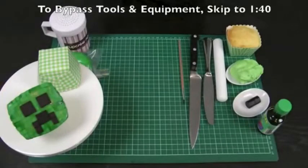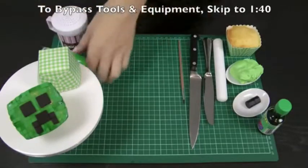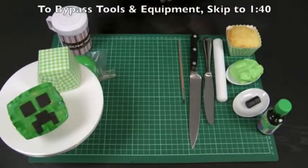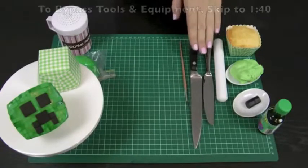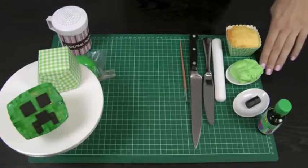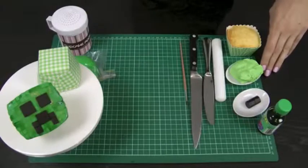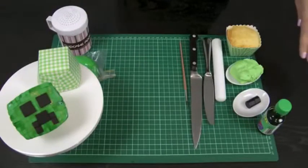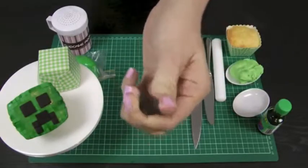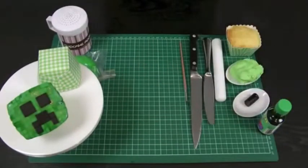Tools and equipment that we will be using today. I've got my corn flour shaker with just a little bit of corn flour in it — you can also use icing sugar. I've got some green fondant; you can also use modeling chocolate. I've got a paintbrush, a very sharp knife, a butter knife, and a fondant roller — a regular rolling pin will also do. I've got some of our perfectly pipeable buttercream frosting which I've tinted green. I've also got a piece of soft eating black licorice. Soft eating because when you do squeeze it, it just squeezes out of shape.